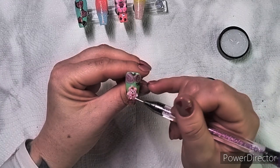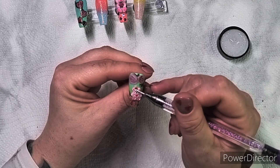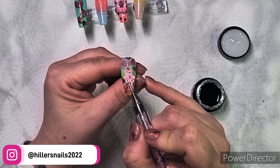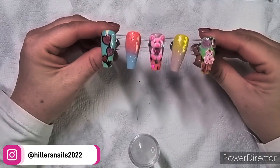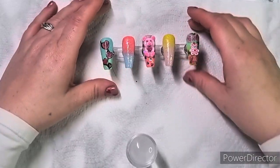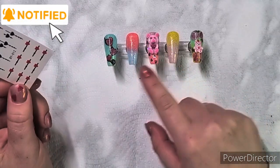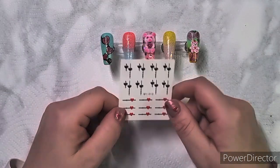It's a new editing software and I don't normally upload via my phone. I will try my best to list everything down below. Most of what I've used you can find on Amazon, and I think the charms came from Shein or Temu, one of the two.